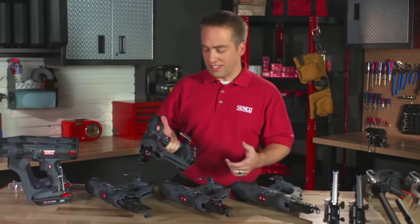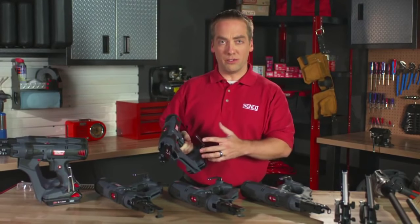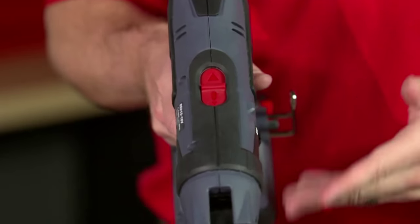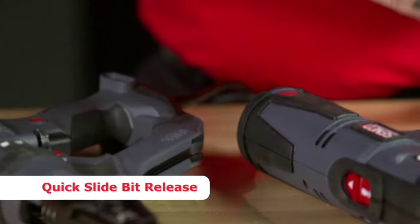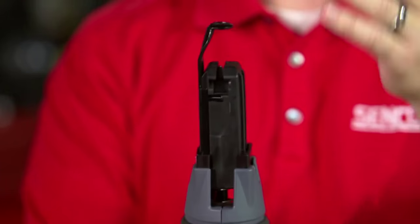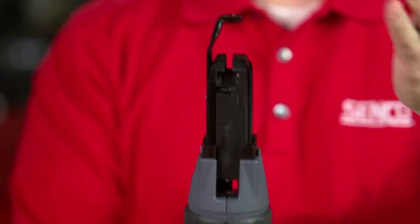One of the other unique features of the integrated tools that is different from attachments is you don't have to disassemble anything to get the bit out and replace it. To replace the bit, simply pull back on the bit release, pulse the trigger if you have to get the bit to drop out. The bit will just come out the front of the tool. To replace, simply drop the bit in, push down on the feed system, push back until it snaps into place, and then you're ready to go.